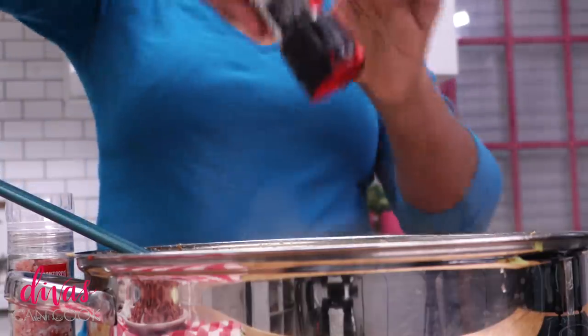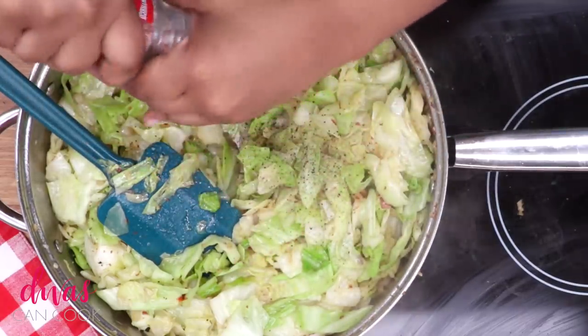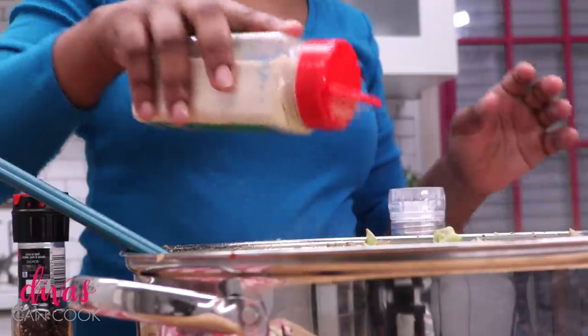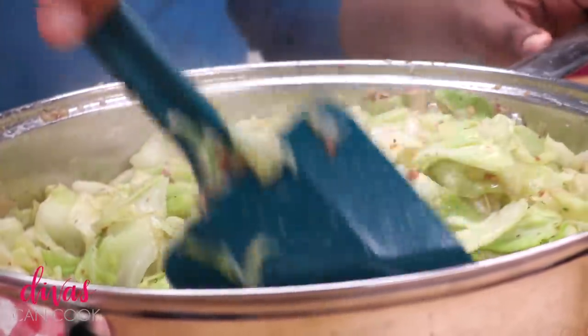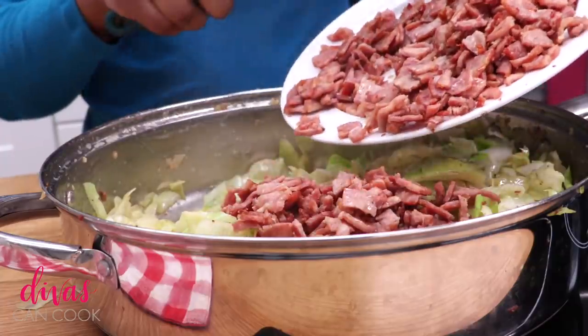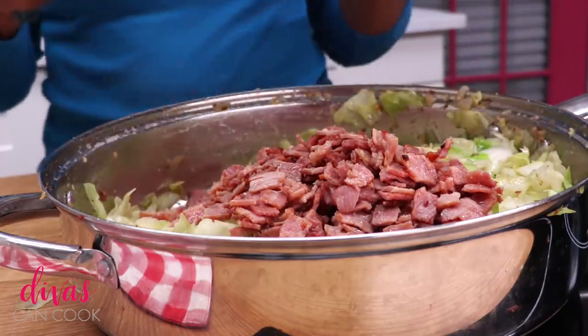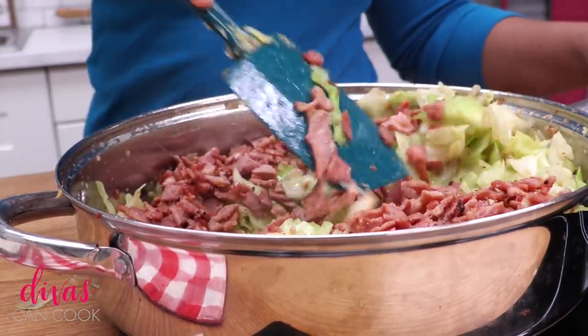Next step we're going to add our seasonings - lots of pepper, lots of salt, and then some onion powder and garlic powder. Going to keep it really simple, that's all you need. That salt will really help bring everything out, but don't salt it too much because now we have to add in our bacon - all that bacon, that salty bacon. Dump it all in there and just go ahead and toss this around. It looks happy.